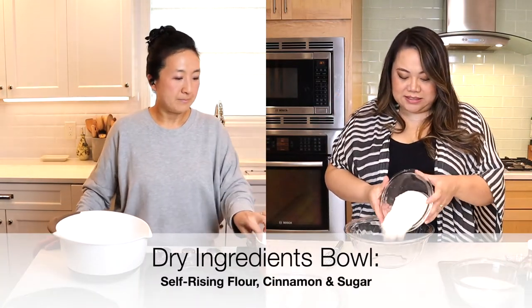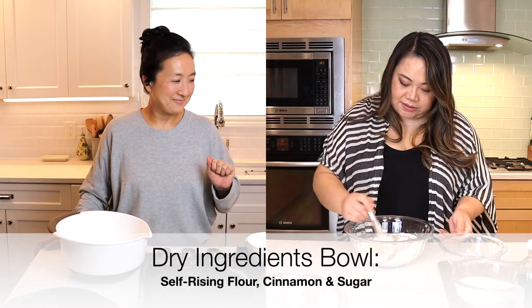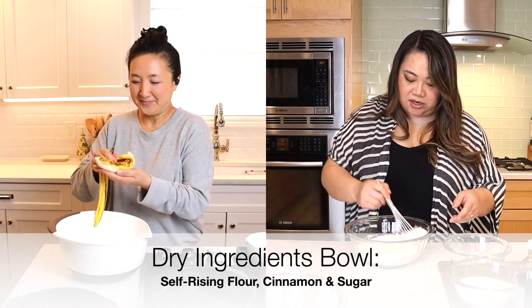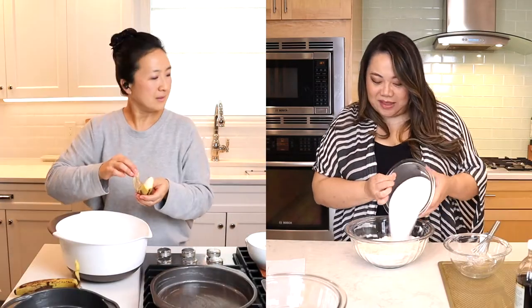Okay, so we need self-rising flour — we're going to put that into our bowl. Then we're going to do a little ground cinnamon, mix that up first, give it a nice little stir. Then we're going to add in the sugar, which is a lot — it's actually the same amount of sugar as flour, so I'm going to pour that in.